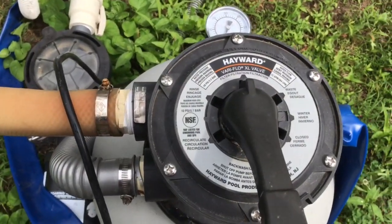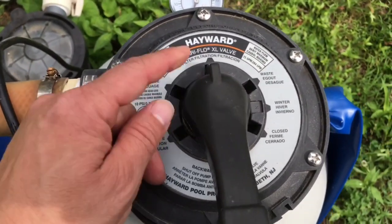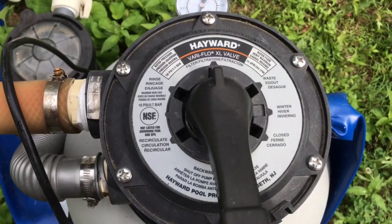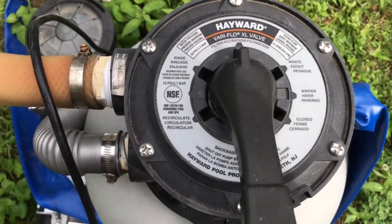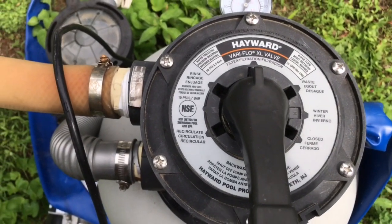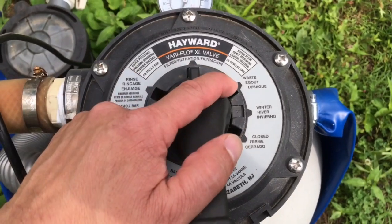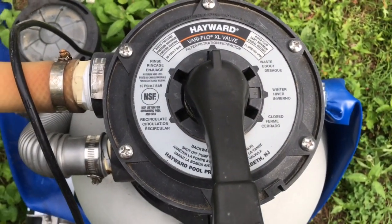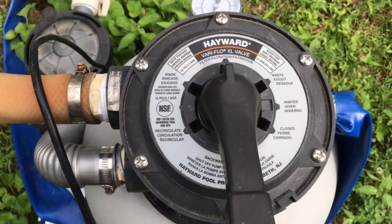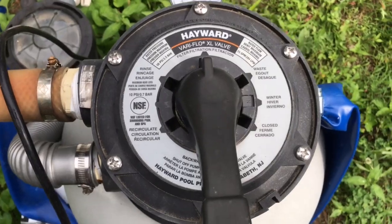When you're vacuuming the pool, you can set the pump to filter. But if there's a ton of debris at the bottom, you may want to vacuum the pool out to waste — that bypasses the filter and goes right out onto the ground. You have to be quick about it though, because you will start to lose water level in the pool and then you'll have to replace that water.